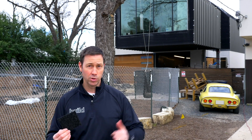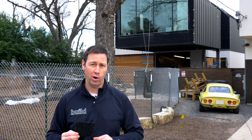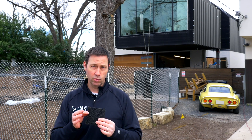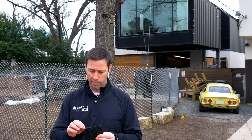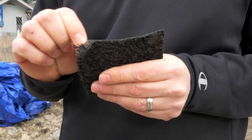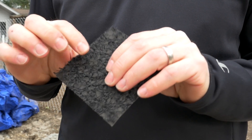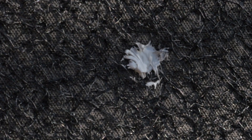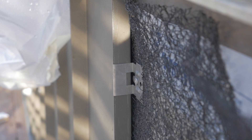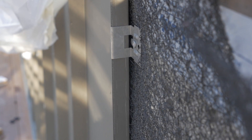I want to talk about a product we're using on this house behind me. This is our auto house project by MF Architecture, and we're using a product by Casella Dorkin called Delta Trella. This is a roof underlayment that has an air gap built in. The underlayment itself is a three-layer polypropylene — you can see it's very thick, kind of like a jean material. It feels very thick and durable, very commercial grade. It also has a very high permeance level — about 120 perms — so if you've got moisture from the house, it can dry through this underlayment.